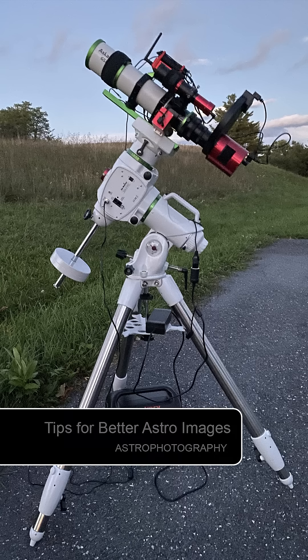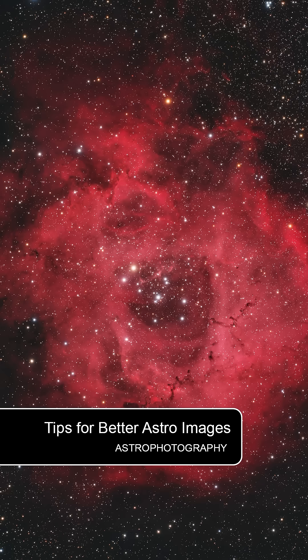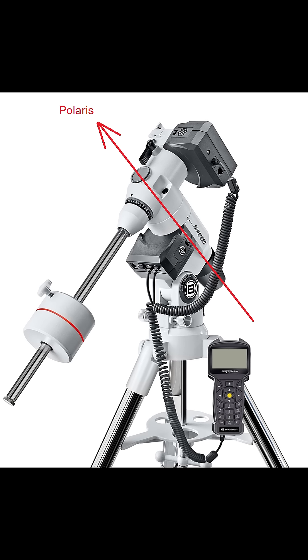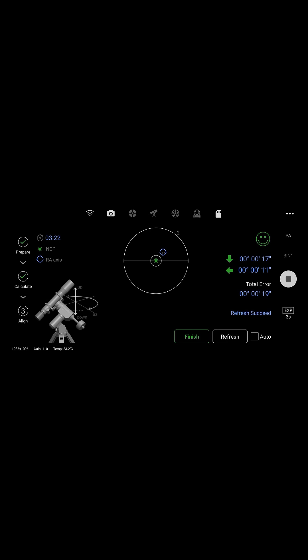So you bought an expensive telescope and want to capture the best astro-images you possibly can. Here are some basic tips to help you do just that. First, make sure your telescope is set up with good polar alignment. This goes a long way to making your image-capturing process run smoothly.